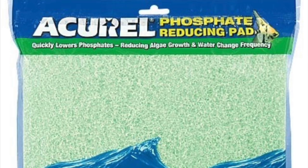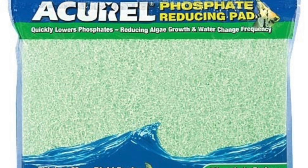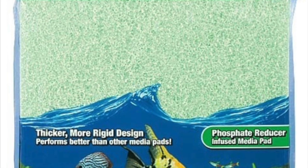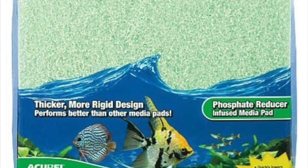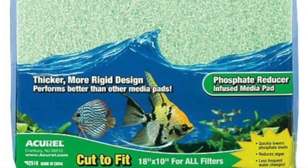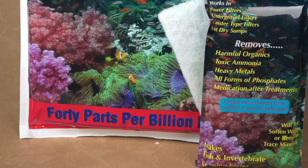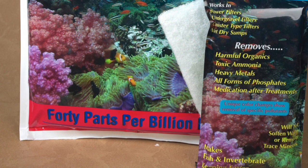Hello, everybody. This is Dr. Novak again. I thought I'd give you a little update. I'm also going to show you step-by-step instructions on how to start setting up a plenum, and what to use if you cannot get kitty litter. This is the Acuro pad I talked about in my last video — it's 18 by 10 in size. After using it 48 hours, phosphates are at 0.15 parts per million. Yesterday after 24 hours it was 0.23, so it's dropping even more. I think that's pretty good.